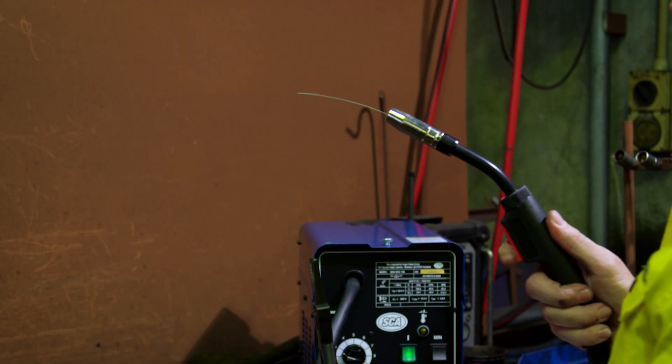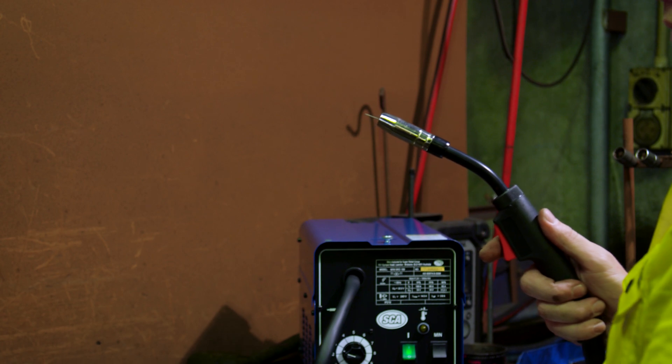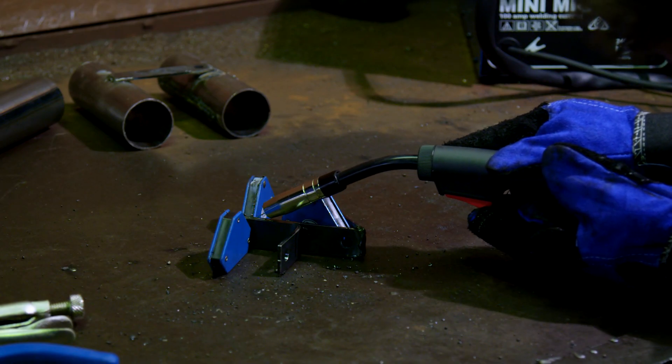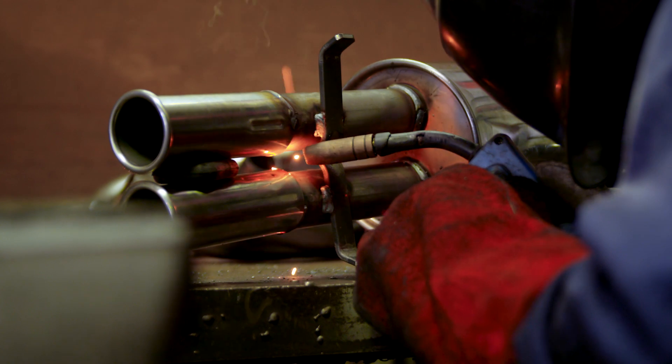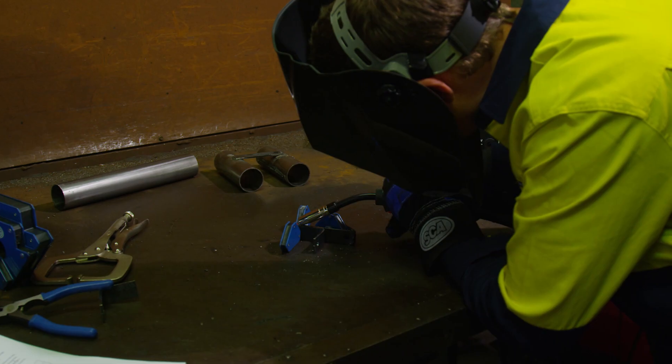Before you pull the trigger, try to get the wire length from the tip of the gun between 6 to 10 mm. Your gun should be held at approximately a 20 degree angle for flat welds or 45 degrees for corner welds.